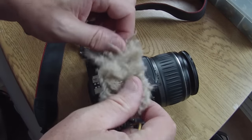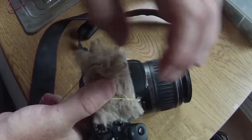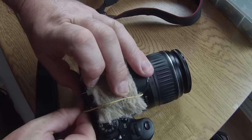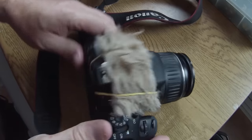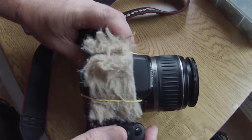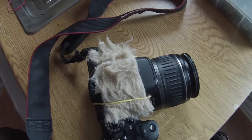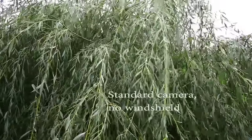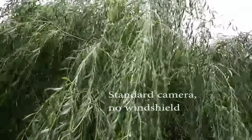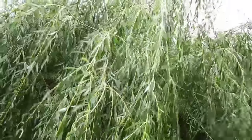Hold that in place, go over the flash unit, hook it under the eyepiece. Job done. Simple as that, really effective. Here's some examples. Let's go.